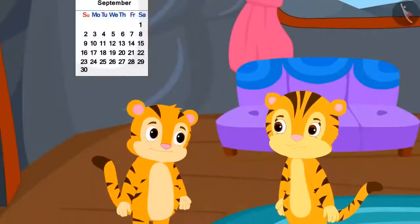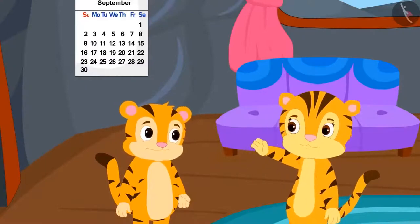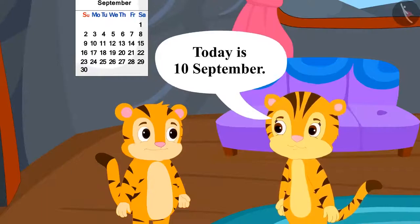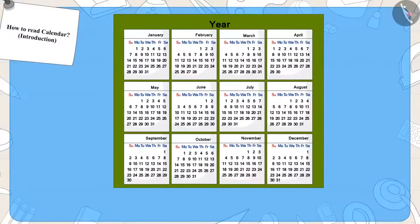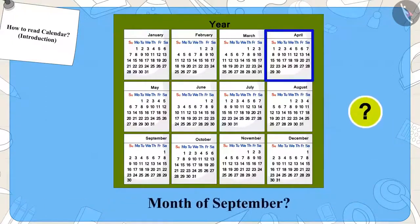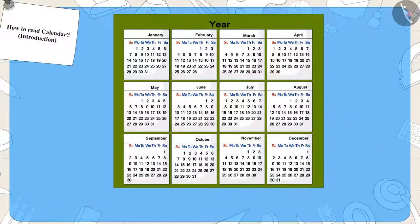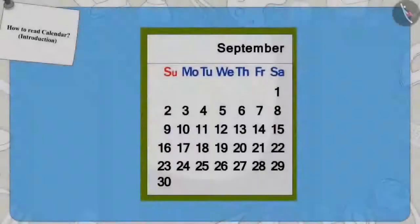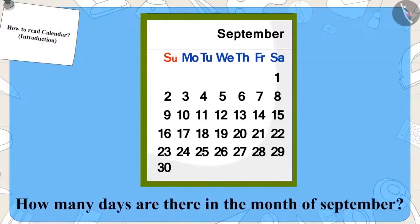Shere Khan's mother explained that the magic show is on 15th September and today is 10th September. Can you find the date of 10th September on this calendar? First we will find the month of September. Now can you find the date 10? Well done — you got the date right. Can you tell how many days are there in the month of September? That's right — 30 days.